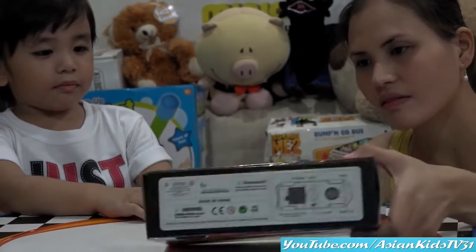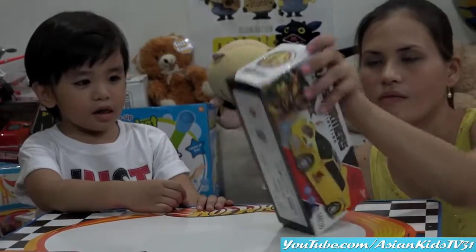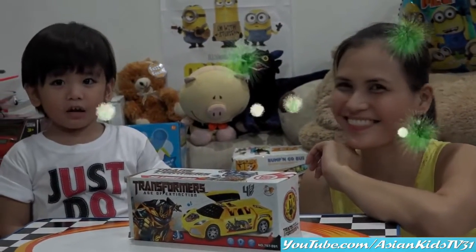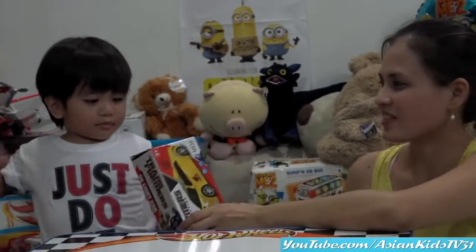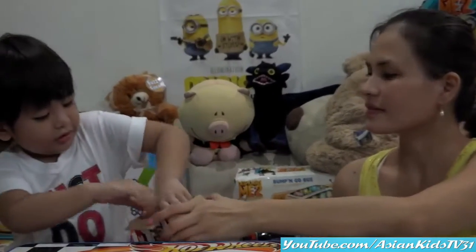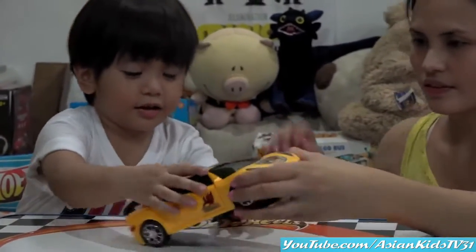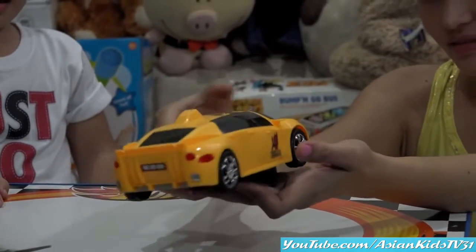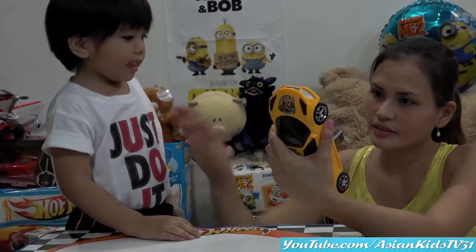Yes, you're right — you need three double-A batteries for this toy. Okay, it's unboxing time! Unboxing time! Okay, it's unboxing time — full of energy! Garrett, to the honor! You can do it! Nice! It's bumblebee! Ooh, nice yellow! Wow, look at that car — nice yellow car with 3D lights! Okay, hold on, sit down.